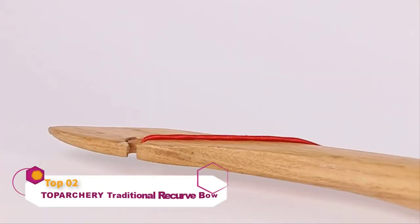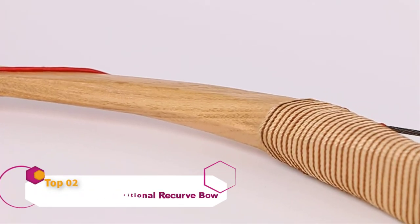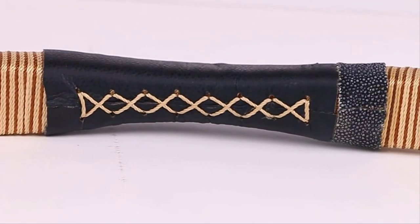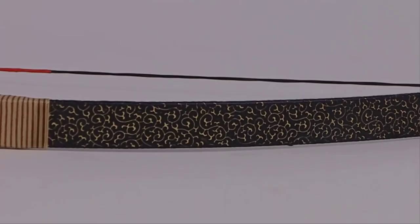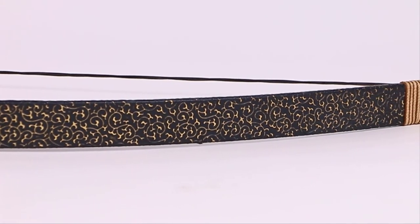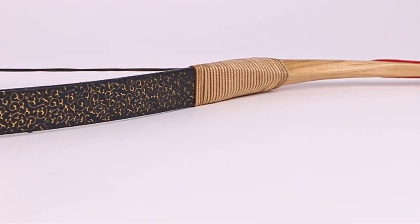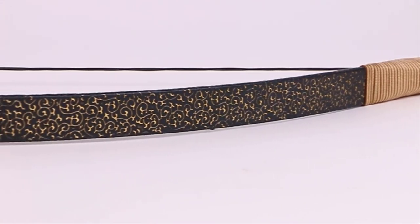This bow by Top Archery is pre-strung, which means it is prepared for use as soon as you open it. Moreover, this feature is also great for people who are new to the world of archery and don't really have any know-how of how to string and unstring a bow. This traditional bow is a perfect starting model for beginners who need ample practice before they get the hang of the sport. It is also a good choice for people who are shorter, thinner, and not so muscular and would otherwise struggle with other types.